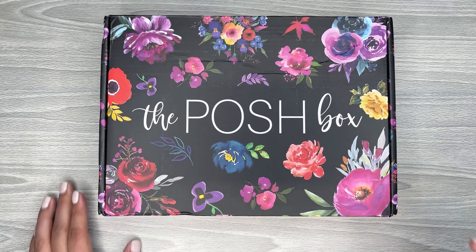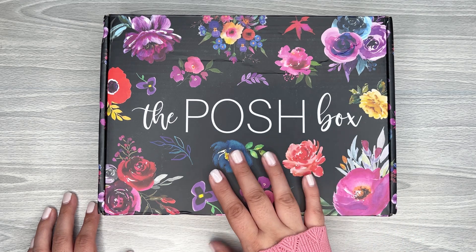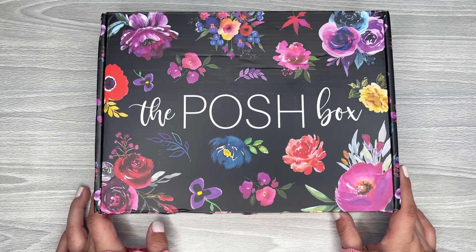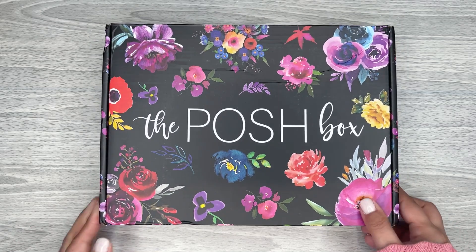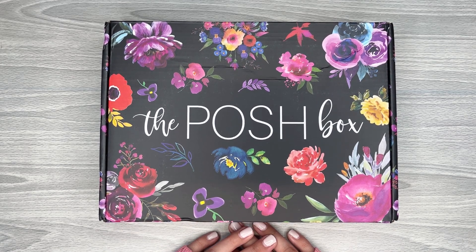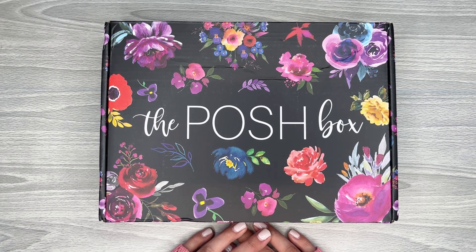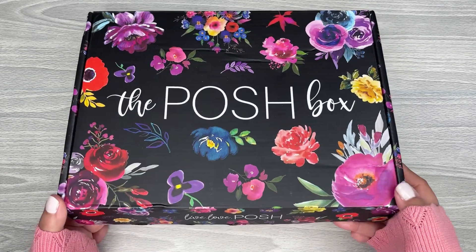If you love florals, definitely make sure to check out Jessica from Live Love Posh. She's on Instagram and I'll make sure to link her website so you can see if you want to purchase this box. It's still available — I just checked and it didn't sell out super fast. It is kind of expensive, I'm not going to lie. It was $49.99, and with shipping and tax it came out to almost $60.